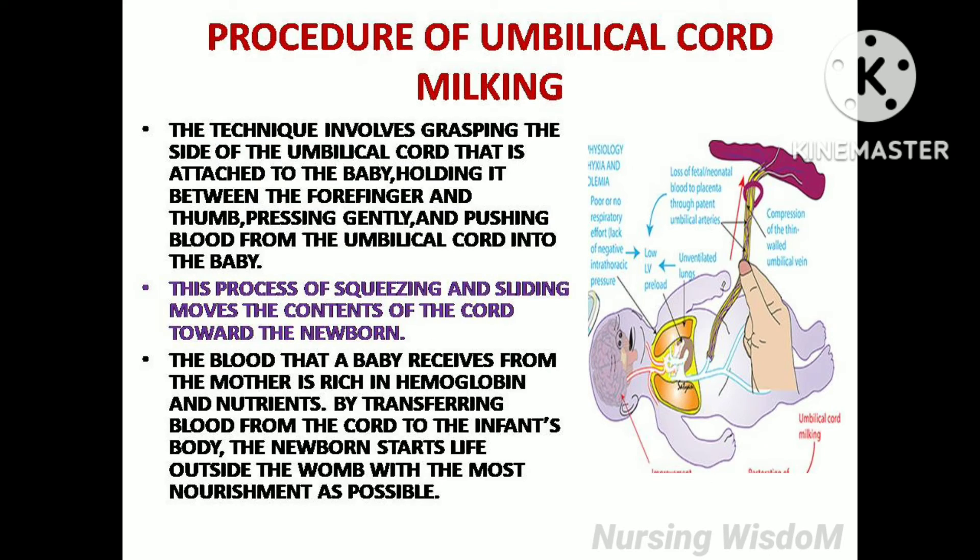Procedure of umbilical cord milking. The technique involves grasping the side of the umbilical cord that is attached to the baby, holding it between the forefinger and thumb, pressing gently and pushing blood from the umbilical cord into the baby. This process of squeezing and sliding moves the contents of the cord toward the newborn.